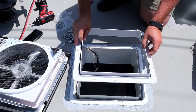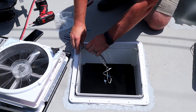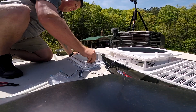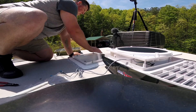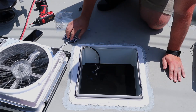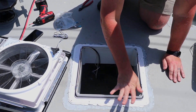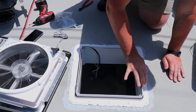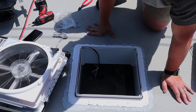Next, we're going to take our flange and place it where it needs to go. You want to make sure that you have sealant poking through all of the holes to make sure that you have a good, tight seal around the entire edge.